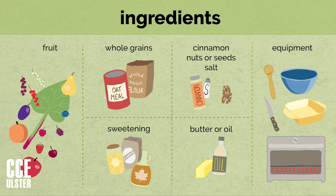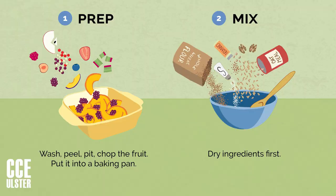The equipment you'll need is very simple: a bowl, a spoon, a baking dish, a knife, and some kind of oven — toaster oven or regular oven, either one.